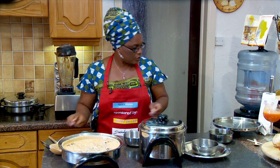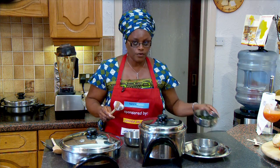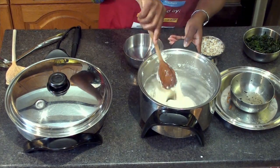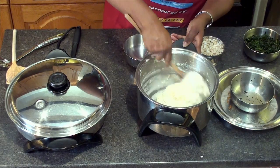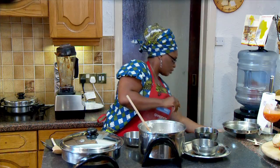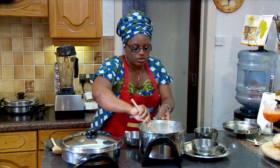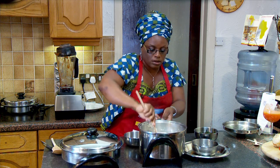Now I will close this for another 10 minutes and I'm going to add the fluted pumpkin, the ugu leaf. Going back to the pounded yam — this is cooking really good. We don't want it very soft, we also don't want it to be too thick, so I just add a little bit of water. I think I added too much water to it — that's better.